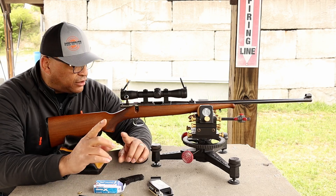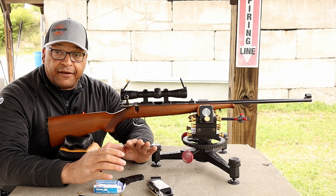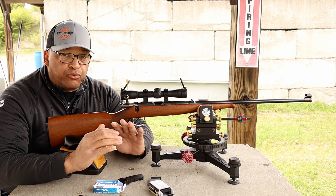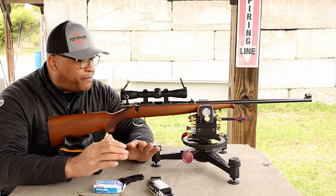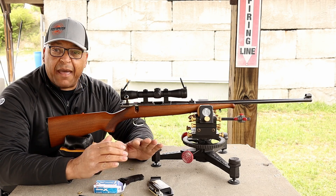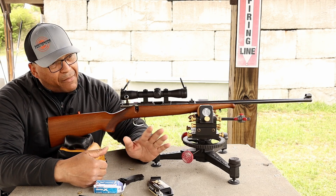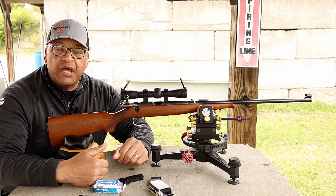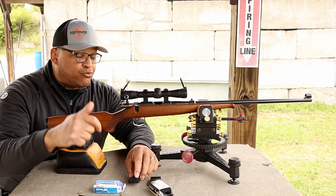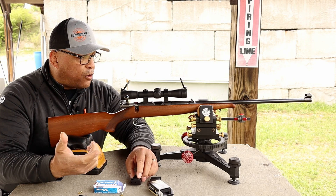Oh my goodness. Let me tell you a little bit about this thing before we shoot it. CZ B-R-N-O Model 5 — some say this is the height of rimfire making by CZ back in the day, even equating it to being a tad bit better than those made today. The 452 — well, not made anymore. 455 — well, not made anymore. And now the 457. I don't know, you guys tell me what you think. Would you rather have this old relic, B-R-N-O Model 5, or CZ 457?